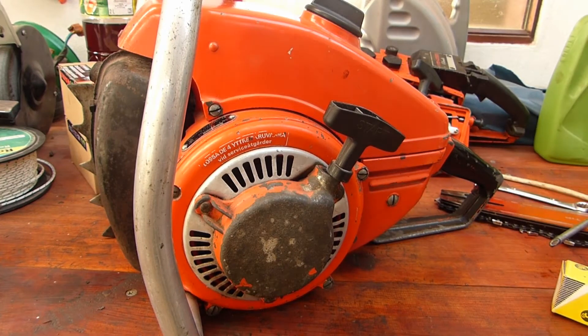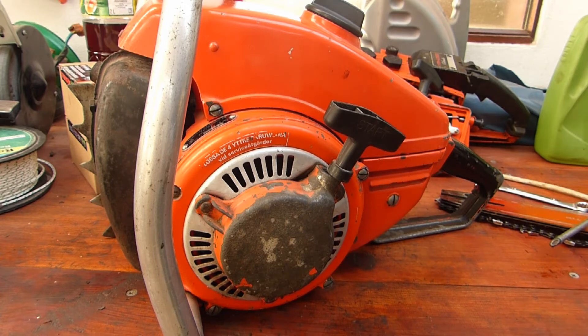Hello and welcome to this Husqvarna A100 video. This is a Husqvarna A100 made around 1962. It's the second model in the Husqvarna range, and this video will probably also apply to the B100.